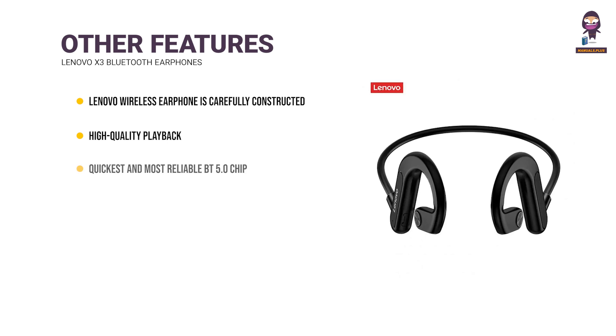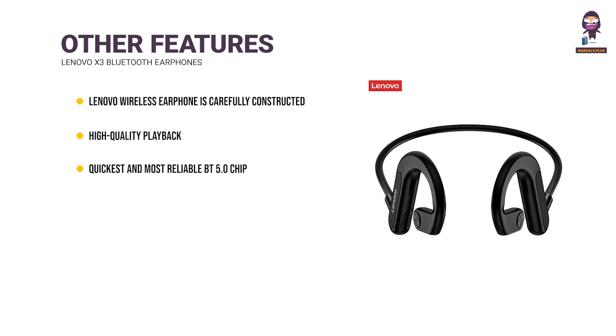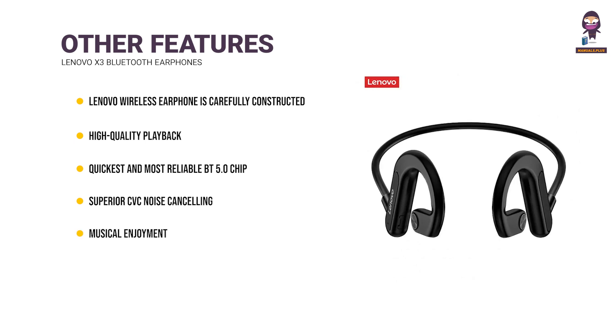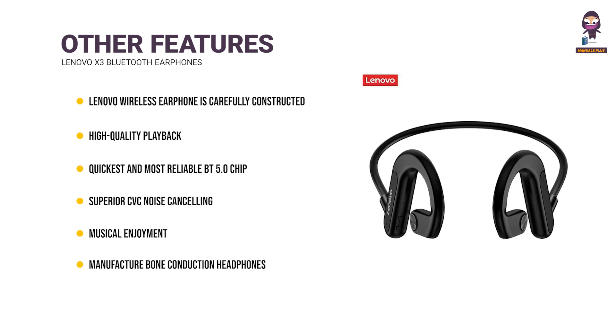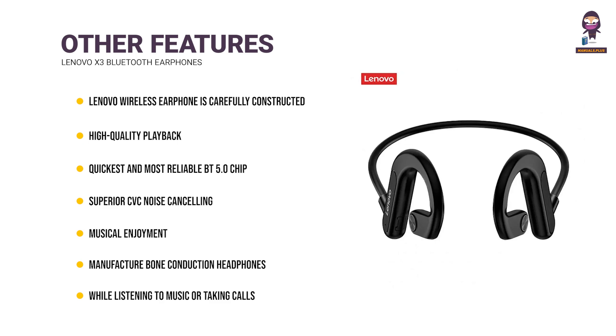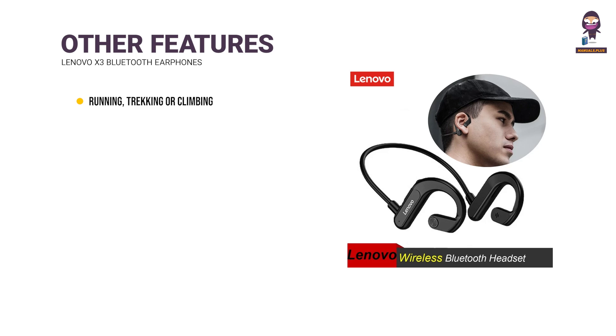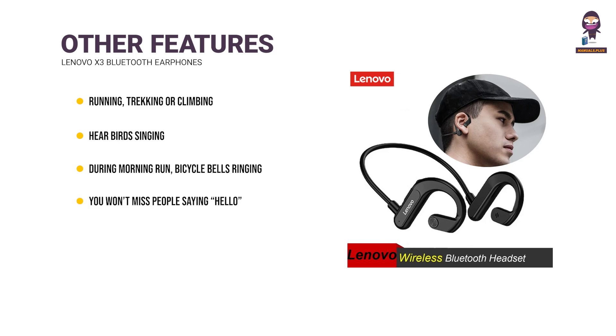Other Features: This Lenovo brand wireless earphone is carefully constructed for continuous, high-quality playback. In addition to having the quickest and most reliable BD5.0 chip, the stereo earphones also have superior CVC noise-cancelling microphones built-in, giving you the utmost in musical enjoyment. Bone conduction headphones let you hear what's going on around you while listening to music or taking calls — helping you avoid danger while running, tracking, or climbing. You can hear birds singing during your morning run, bicycle bells ringing behind you in the park, and you won't miss people saying hello while listening to music.